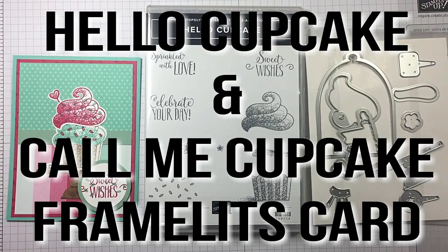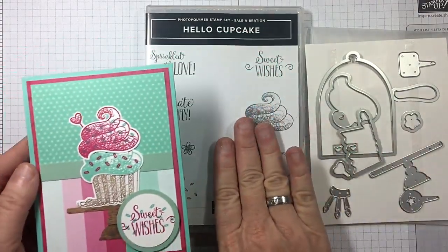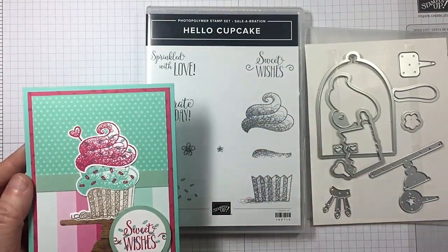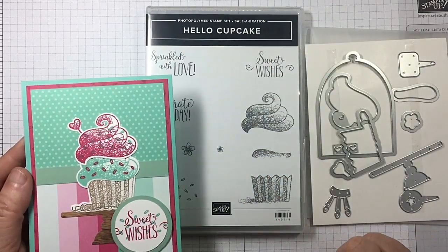Hi guys, I'm Michelle Wright with CowWhispersCreativeCards.com and I'm an independent Stampin' Up demonstrator. We're going to be playing with the Hello Cupcake celebration stamp set that you can earn right now for free with a qualifying order of $50 or more.